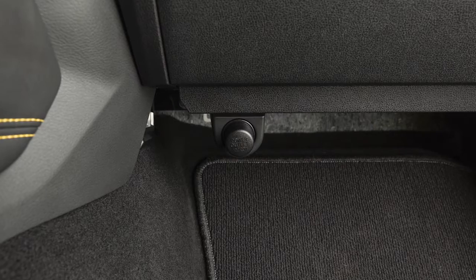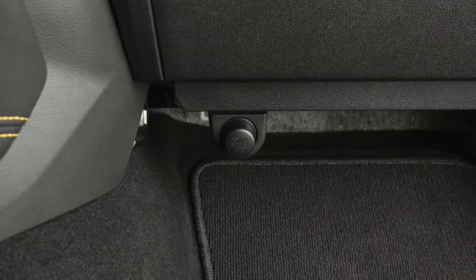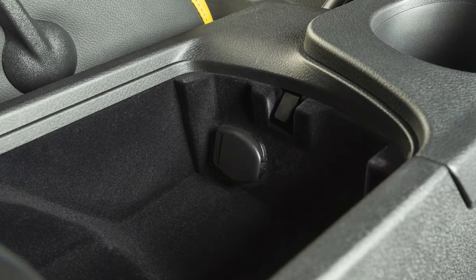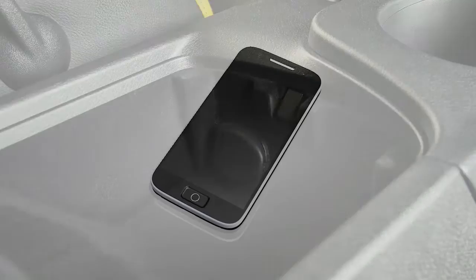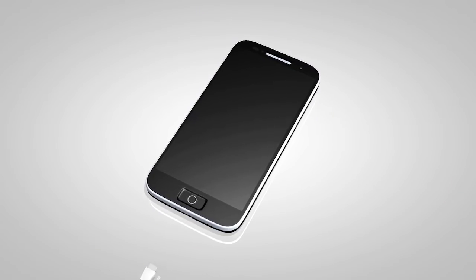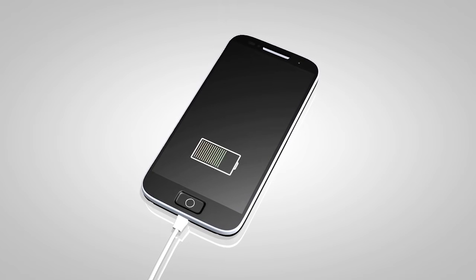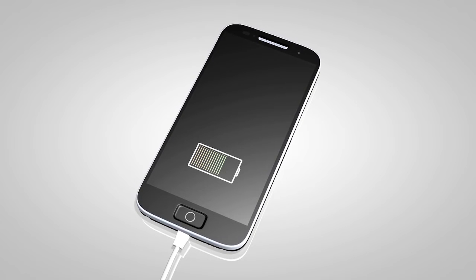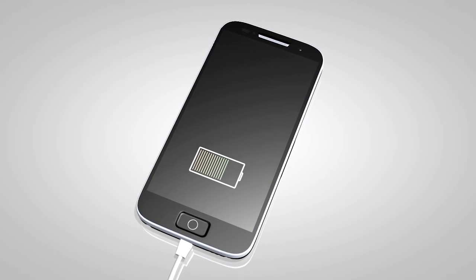Your vehicle has a power outlet located underneath the glove box and a second outlet inside the center console storage box. The outlets can be used for small electrical devices such as cellular phones. Please see the manufacturer's owner's manual supplied with your device for detailed information when connecting the device to an outlet.